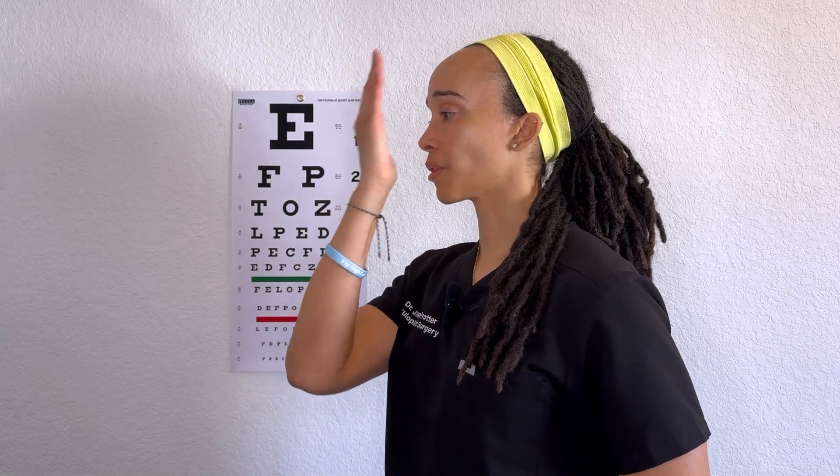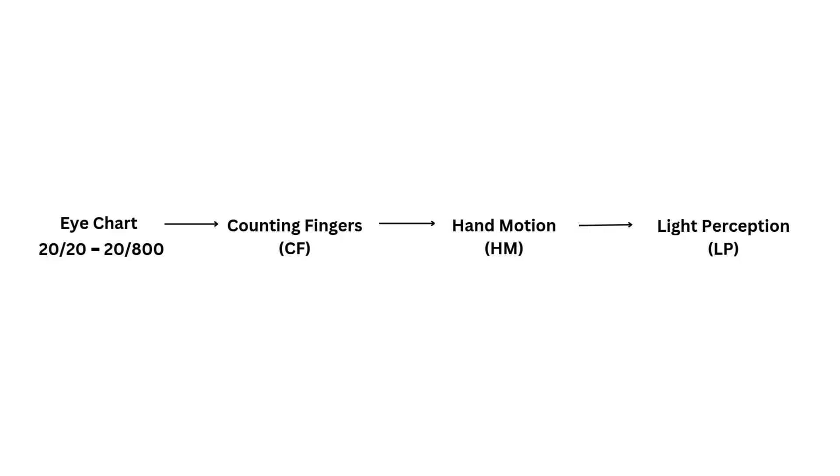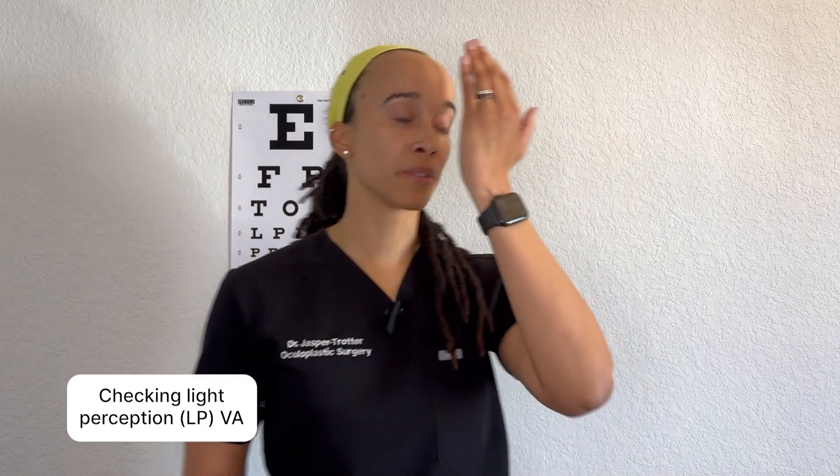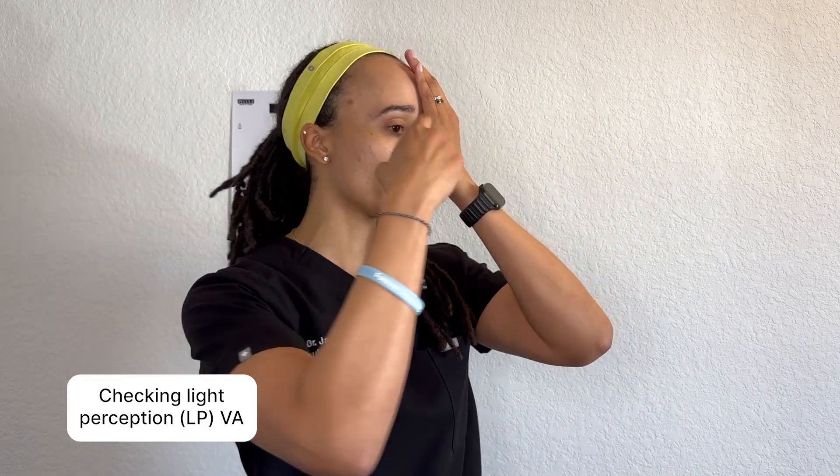Sometimes patients can use their hand to mirror the direction you're moving. Make sure your hand isn't too close to the face when checking hand motion, because air movement could give it away. If a patient can't detect hand motion, the next thing to check is light perception. At this stage the vision is quite poor. Make sure the other eye is completely occluded, because you don't want light bleeding through and the patient detecting it from the better-seeing eye.